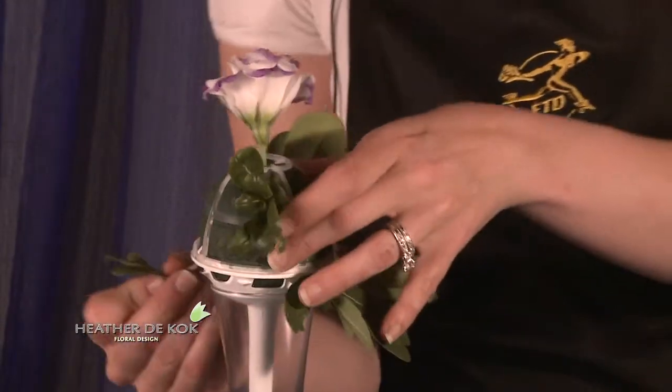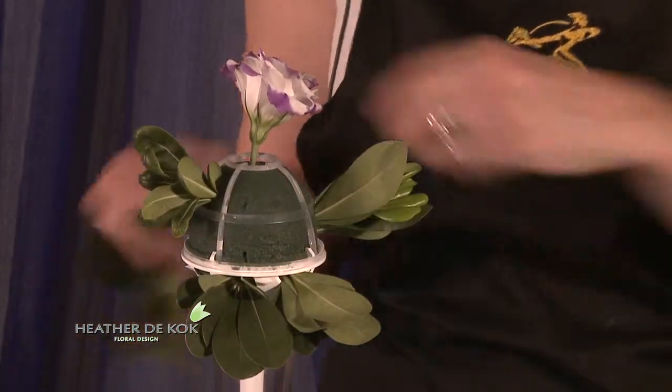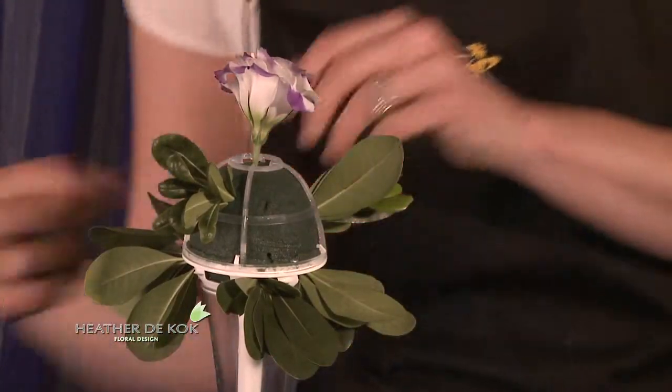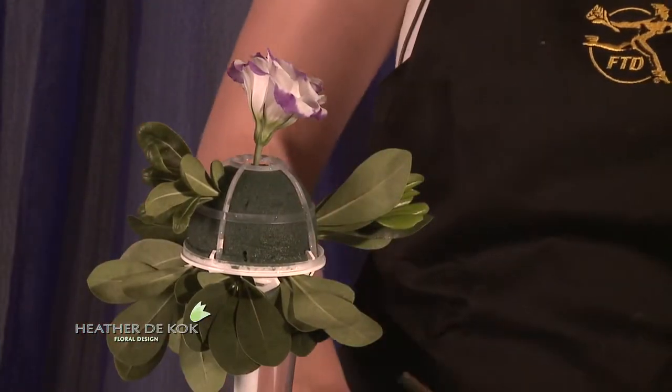I'll just put a little bit all the way around — just a bit. Give it a nice round shape. You just follow those holes and away you go. You don't even have to worry.